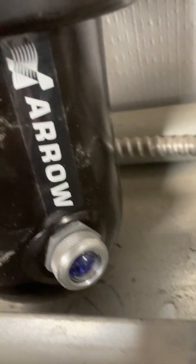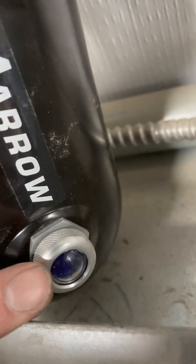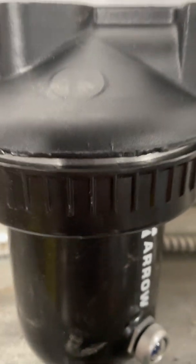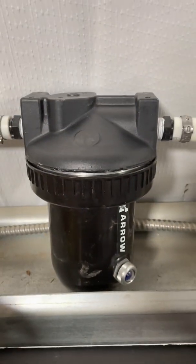Put the PEX fittings on. Got the little sight window with the desiccant — it's blue now and will turn pink when it is waterlogged. Now we just need to turn the air back on.